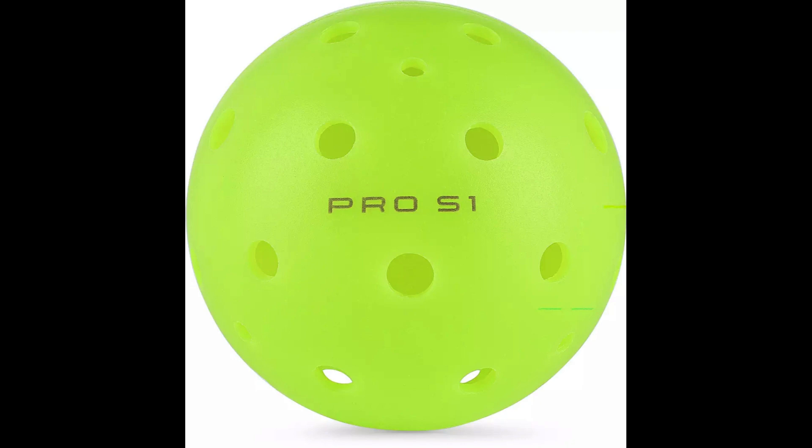Greetings, fellow pickleballers. Jimmy Pickles here. Today I'm going to talk about a probably not very often discussed topic — we're going to talk about balls. Pickleballs, to be specific. Selkirk — got a cool hat from Selkirk. One of the reasons why I buy a paddle is if they have a free giveaway like a hat. A long time ago I bought a Selkirk paddle and they gave me a hat. Anyway, back to the balls.